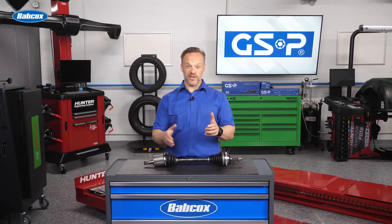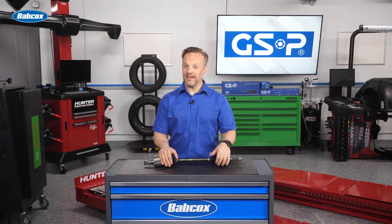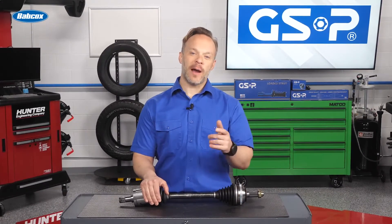A clicking noise when going around a sharp turn isn't someone starting a slow clap. It is, however, a pretty good sign that the CV axles on a vehicle are in need of some attention. Let's take a look at some ways to properly diagnose a worn CV axle.